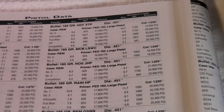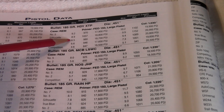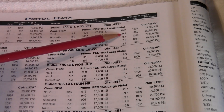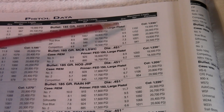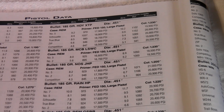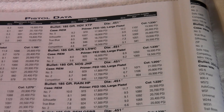For load data they do show the 185 grain Hornady XTP bullet in the new Hodgdon 2022 reloading manual. They show a starting load of 8.9 and a max load of 9.9 grains of Silhouette — that sounds hot to me. They also have the 185 Remington Golden Saber bullet, showing 7.6 to 8.9 grains of Silhouette for that one. I think I'm going to try 9 grains of Silhouette and just see how that shoots.